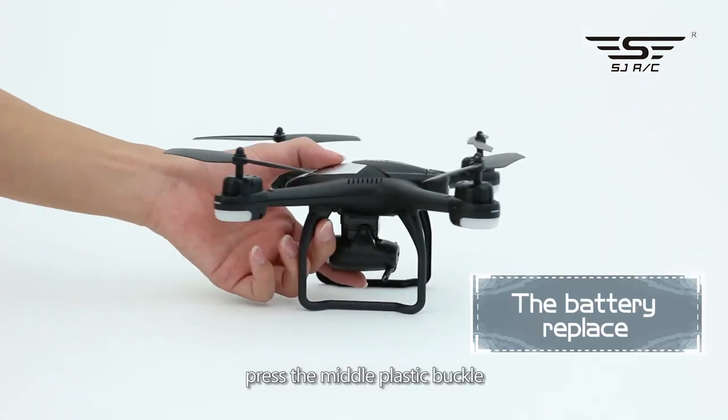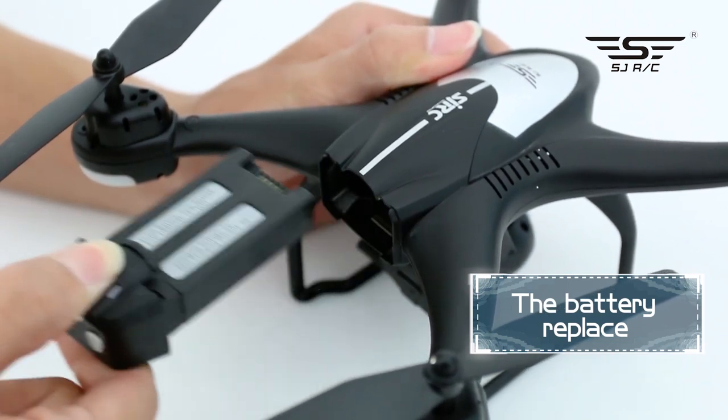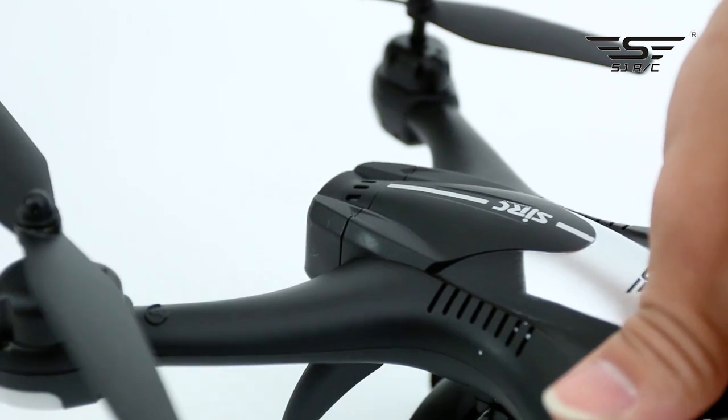Battery replacement: press the middle plastic buckle, take out the battery, insert the new one to replace, and fasten it.